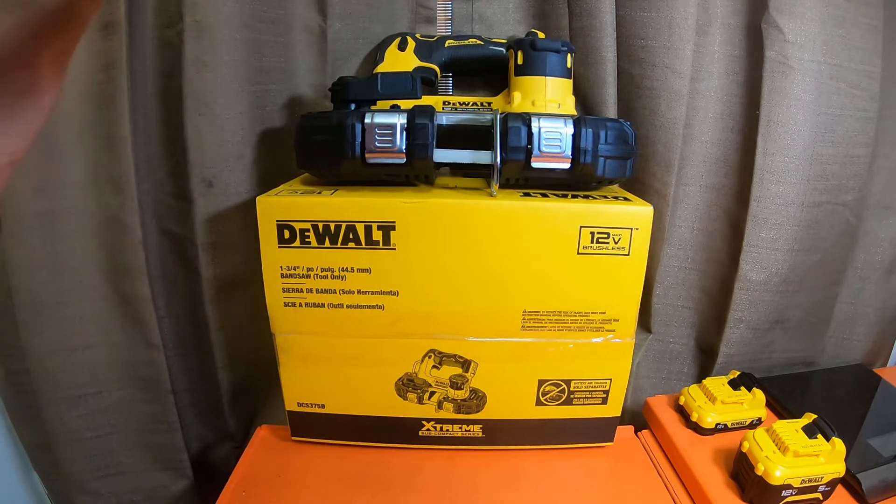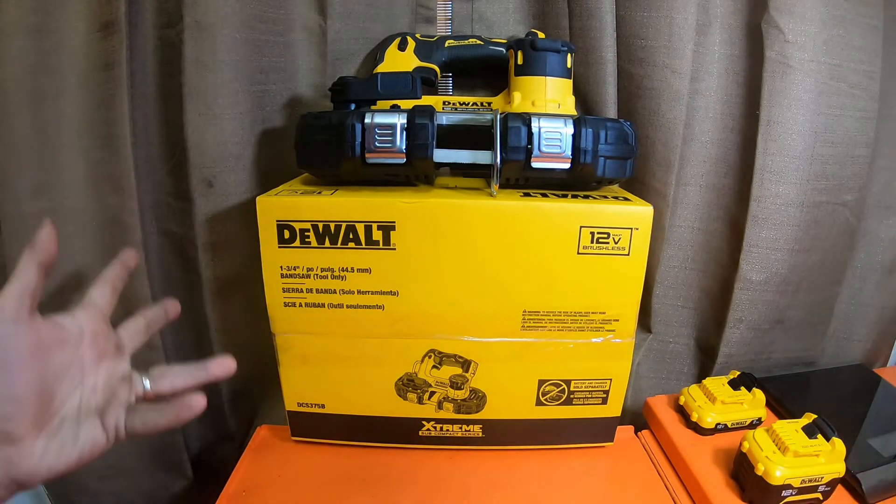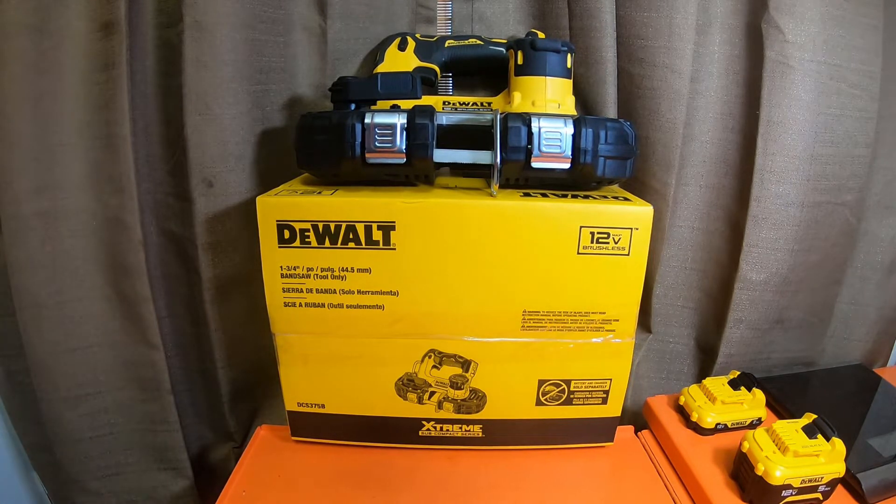We're going to do weights and measurements on this. It is an introduction to the channel video — it's already unboxed. That's what these intro videos are: I give you weights, measurements, a quick opinion, what I like, what I dislike if I dislike anything.